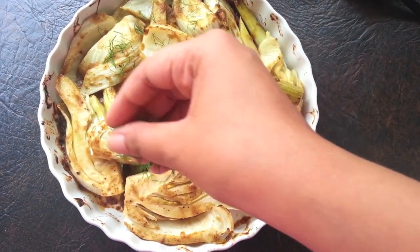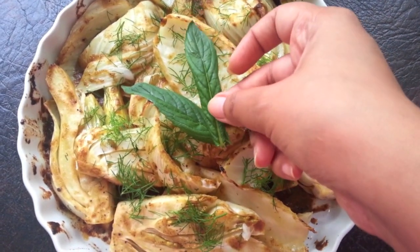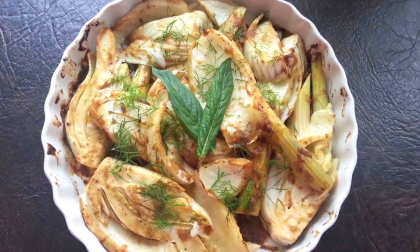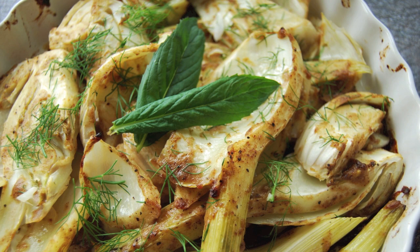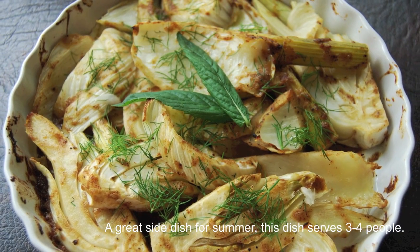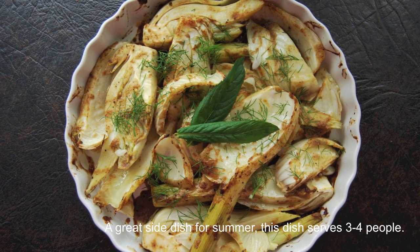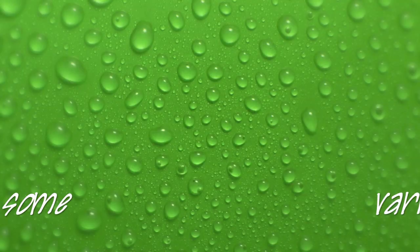I'm garnishing with some dill straight from my garden, and these two mint leaves are really to make the fennel look a little more attractive, because once it's roasted, it has a really rustic look to it. I came up with this glaze after having the roasted vegetable salad at my favorite restaurant here in Toronto, and I think it comes pretty close. This is a great dish for summer, and I love the sweet, tangy flavor of the glaze.